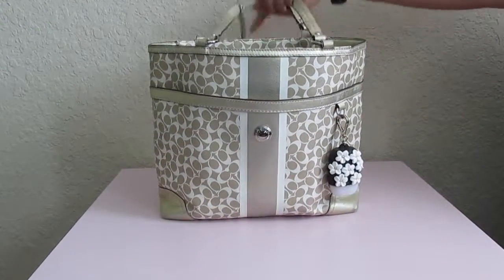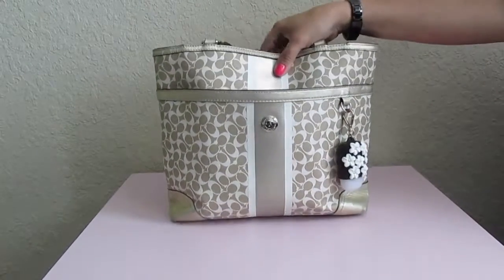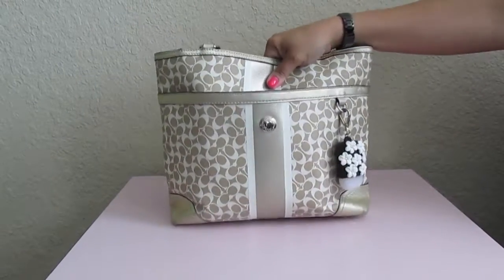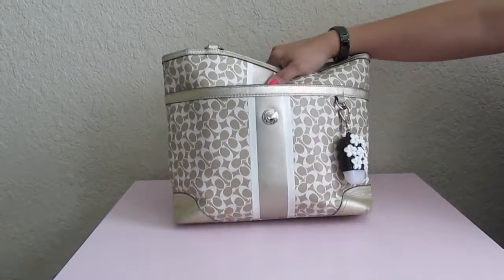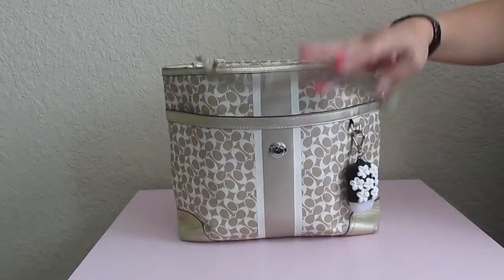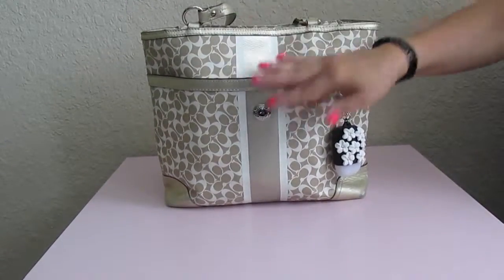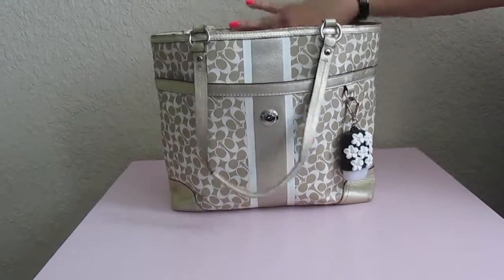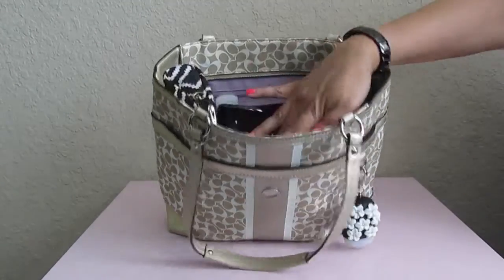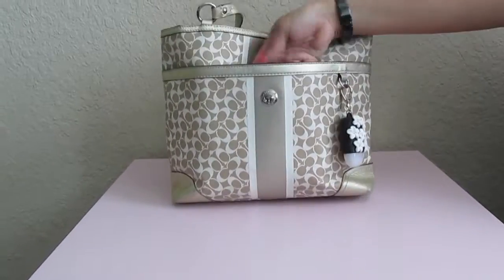Hey guys, welcome back to my channel. I'm going to be doing a 'what's in my handbag' video today. This is a Coach tote handbag — I don't remember the name as I've had it for such a long time, but if I find out I'll put it in the description box below. It has two outside pockets, one zip pocket on one wall, and two slip pockets on the other wall.